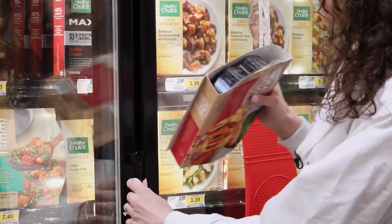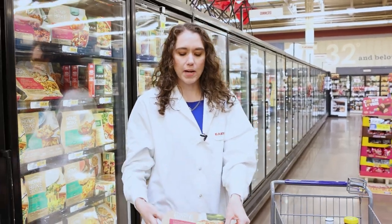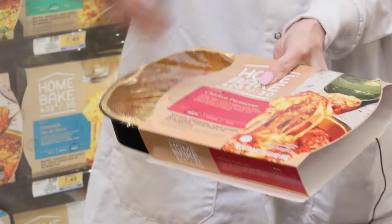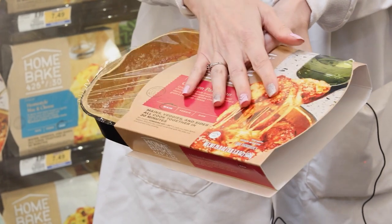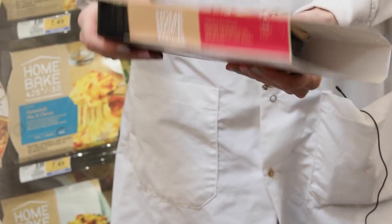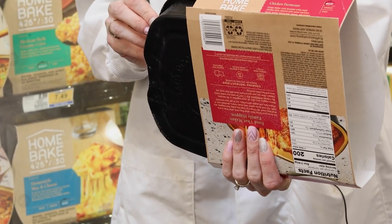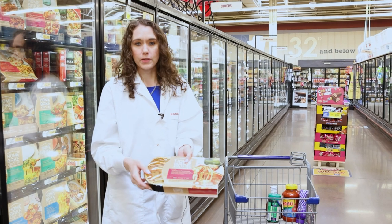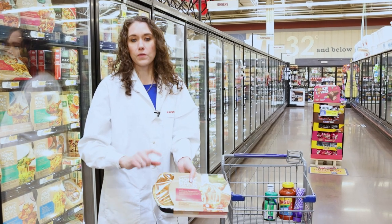Here in frozen foods, a lot of times we have these ready-made meals. You can see here a really good example: there's a cardboard overwrap — recycle that if you can — and then a lot of times they have this film on top and then a plastic tray on the bottom. This plastic tray can be recycled in Eastman's technology, but not the film.